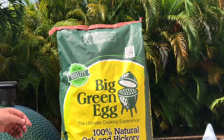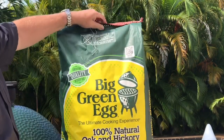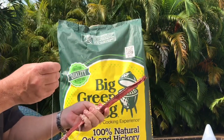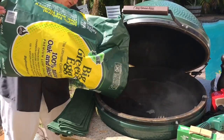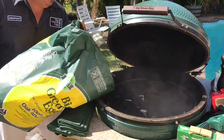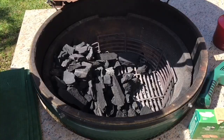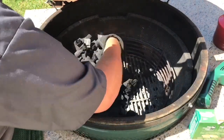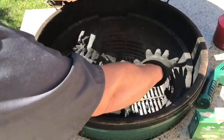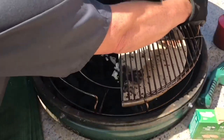Today we're going to be using Big Green Egg charcoal. We're setting this up for two-zone cooking. We're going to use the egg spander — we want to have one side cool, one side hot. So we're going to set it up like this and put the egg spander in.